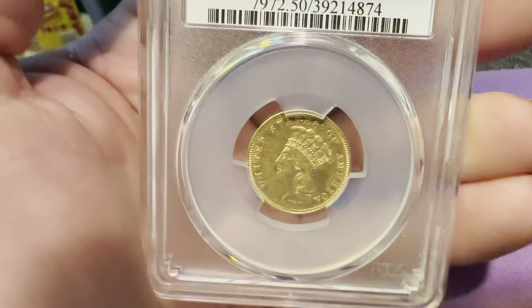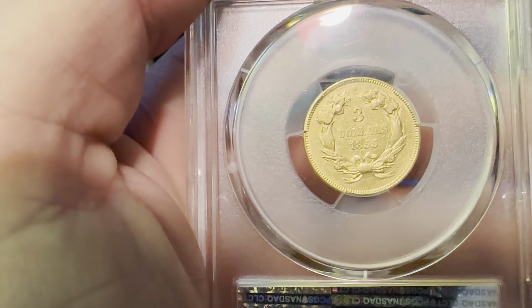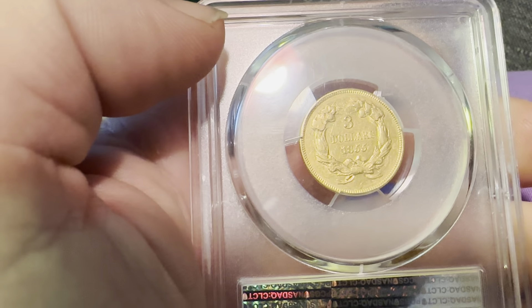If we rotate it, you can better see it. On the reverse it has the reeded edge, 'Three Dollars,' the date 1855, as well as the circular wreath.